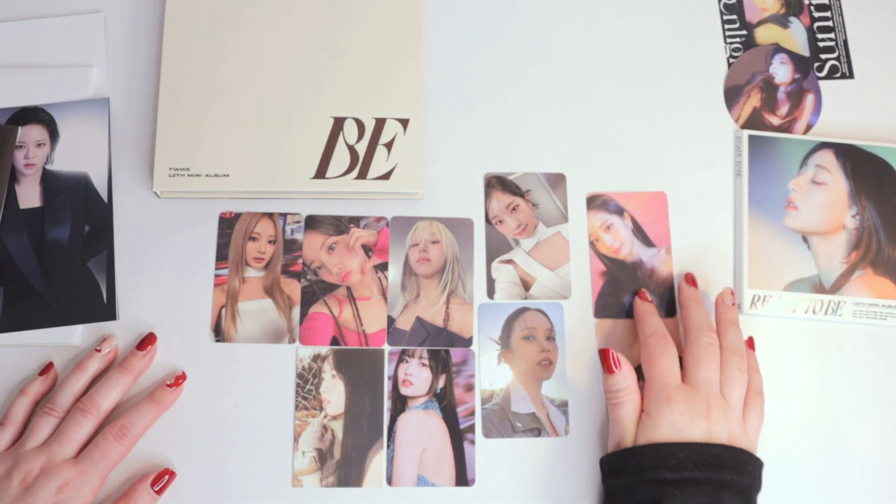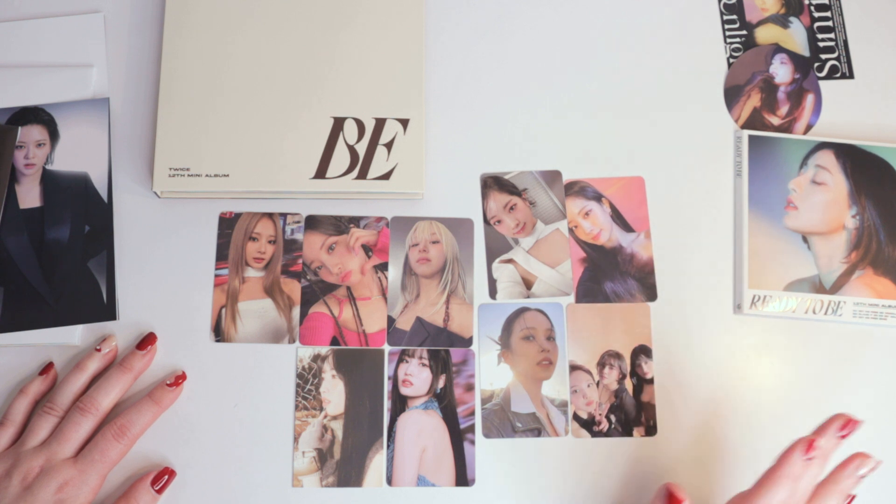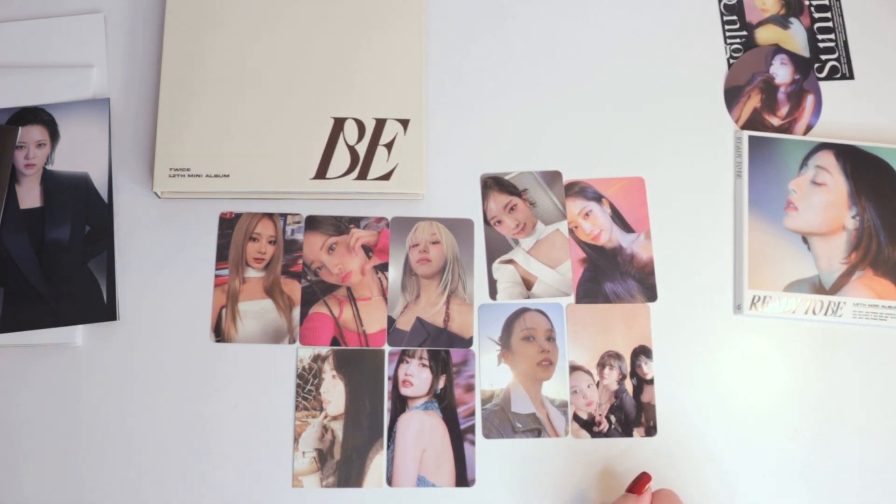And my pulls from the digipack. Thank you guys for watching, and I will see you in another video.